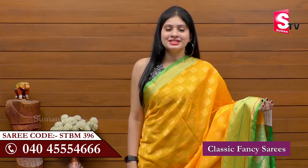Hi, you guys, welcome to SUMAN TV Sari House. Every day we have trendy and latest collections. I am SUMAN TV Sari House. Let's look at the latest collection of SUMAN TV Sari House.